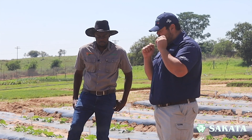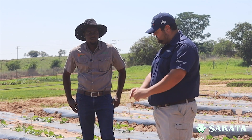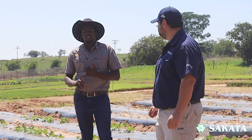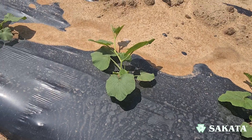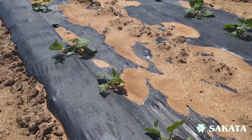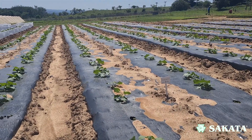Lolo, why should I use seedlings on squashes? The advantage of using seedlings, number one, is that you get a uniform stand. Whereas when you plant directly, different workers might plant a bit deeper or shallower and the seeds come up at different times, so you don't have a uniform stand.